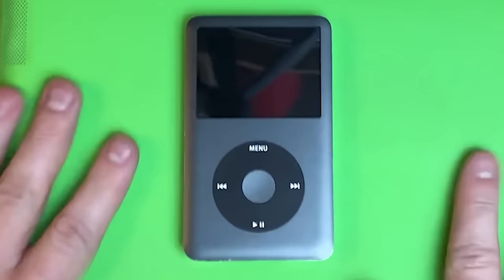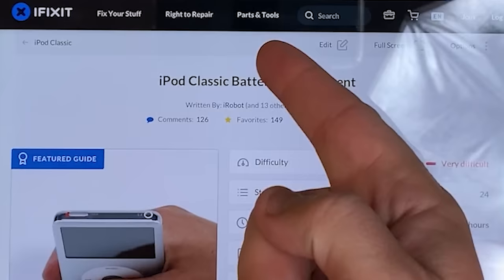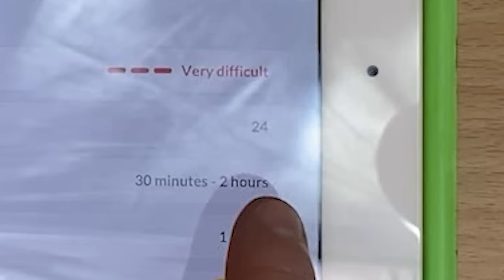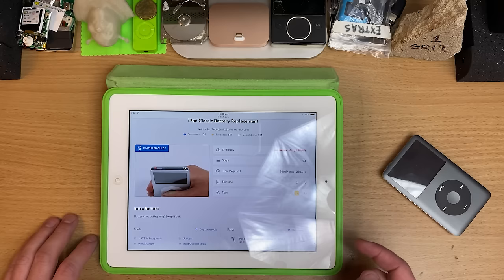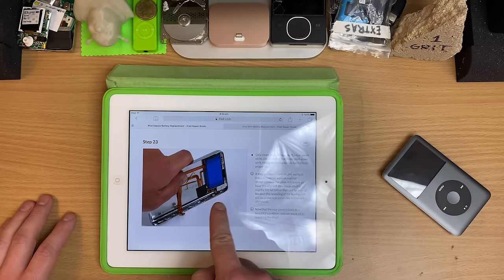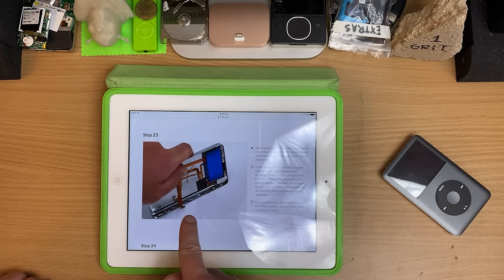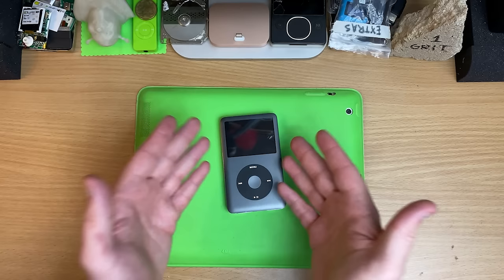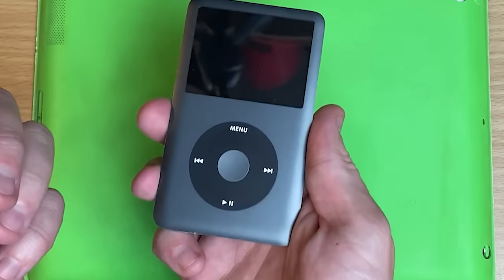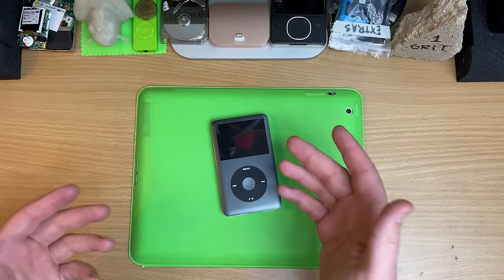These are so hard to open — like genuinely horrific to get into. iFixit is where you want to go to check out how to do this — that's how I learned. Very difficult, 24 steps, 30 minutes to two hours if you're lucky. These are the legit guys, the best way to do it. My favorite step: on a clean hard surface, lay the rear panel down on its side, carefully but firmly push down on it, rolling the lip back onto its proper spot. You have to bend it back into shape after you're done. These are made of aluminium and it does not forgive or forget. You bend it too far, it will stay that shape and never go back together properly. There are rails that run along here that it all clips into — if you just try to pry on it, they get pulled out, it all binds up, and effectively you have to destroy it to pull it apart.